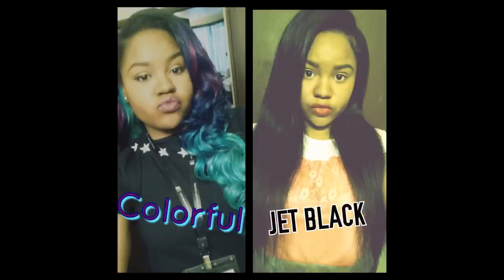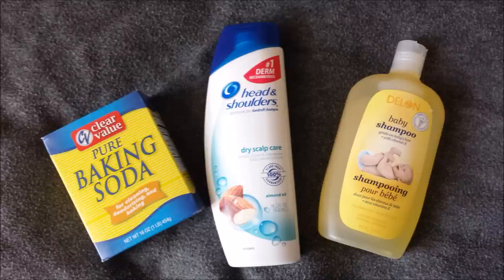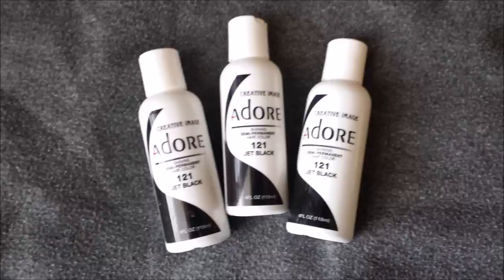What's up girls? It's Flawless Brittany here and I'm going to be showing you how I removed the color from my hair and turned it jet black. I'm going to be using a white bowl, a comb, and a brush. Then I'm going to be using baking soda, anti-dandruff shampoo, and baby shampoo mixed together. And then I'm going to use Adore's jet black hair color for my perfect jet black. Okay, let's get started.